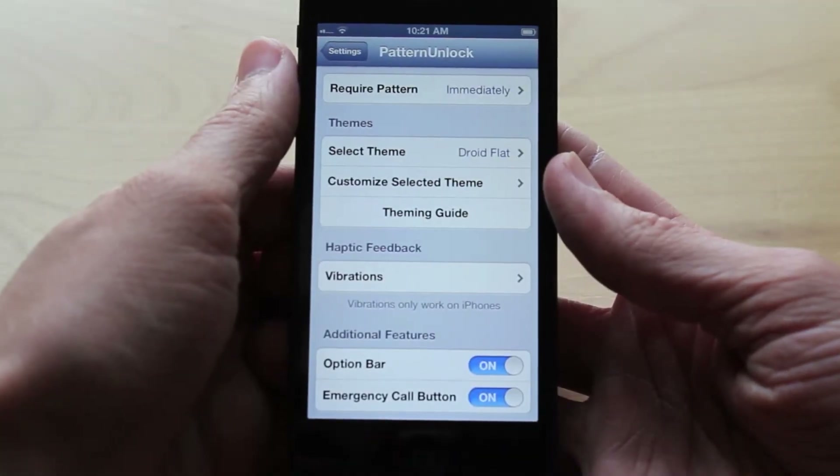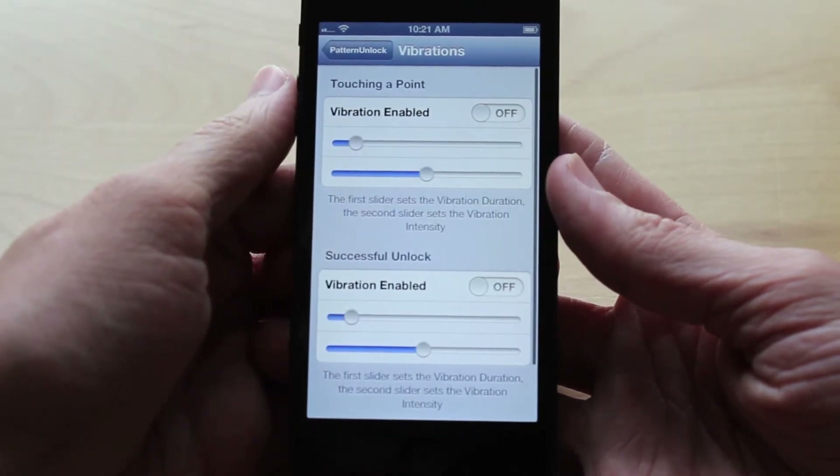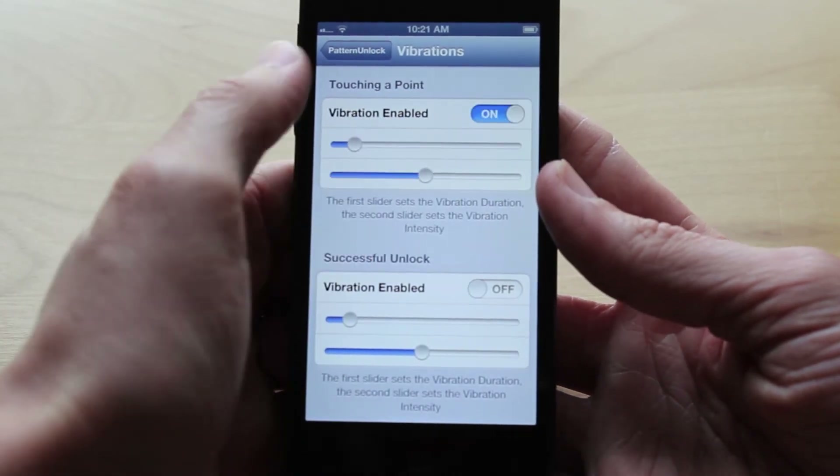And if you go under the Haptic Feedback section you will see that you can adjust the vibration. You can turn vibration on or off for when you touch a point and when you successfully unlock your device. I personally have both of those turned off.